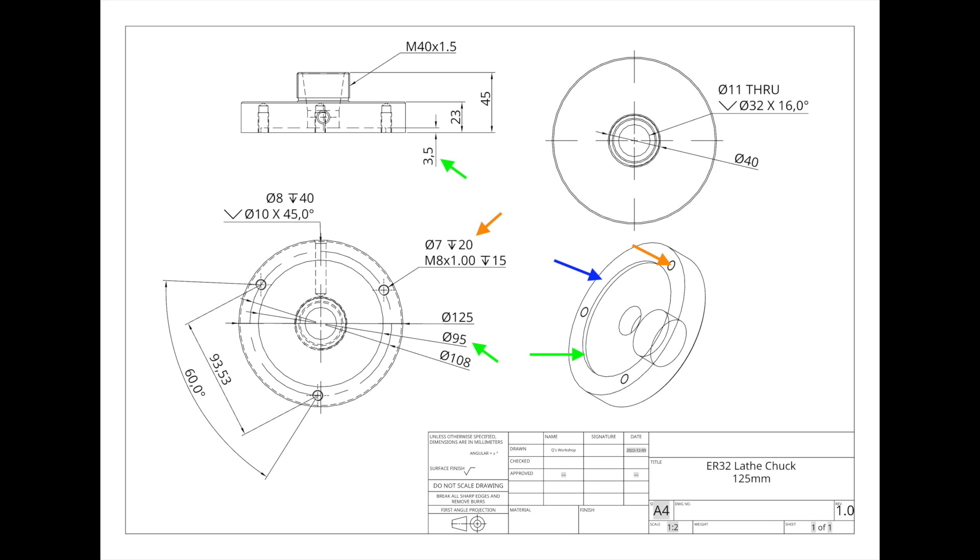That's just to prep the piece of steel. Once I'm done flattening it out, I'll move over to the green, which is a 3.5 mm recess on the back. That forms the registration that actually fits onto the back plate of the lathe, and that registration needs to be perfect. If it doesn't come out right, there will always be play on the chuck. The diameter needs to be perfect for that register.